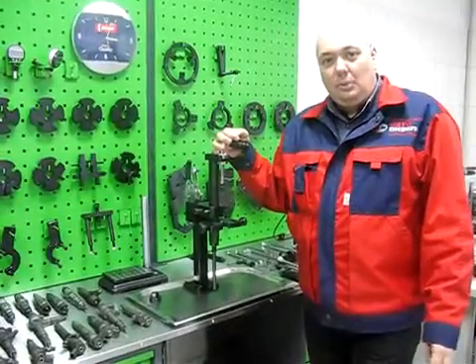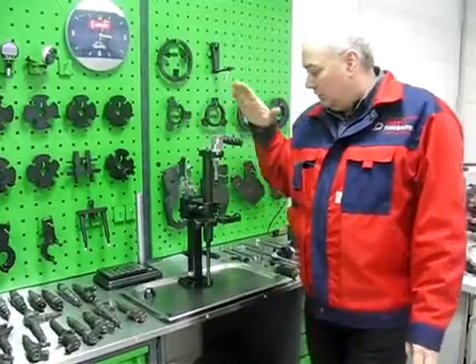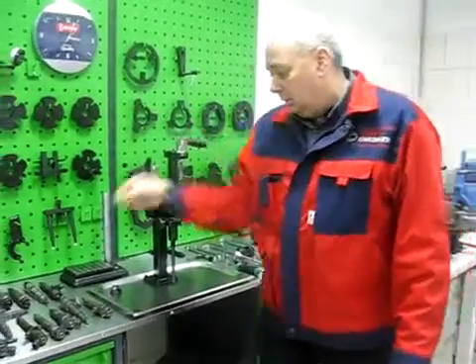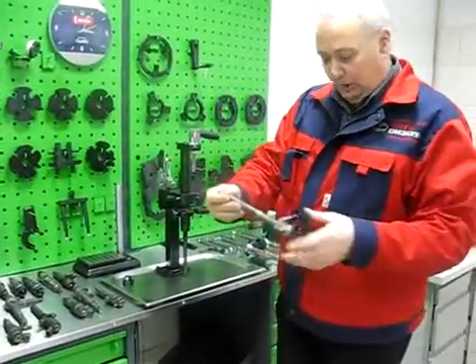Let me introduce you to a disassembling procedure of a Bosch common rail injector with the help of a universal injector clamping device. Let's take a Mercedes injector.